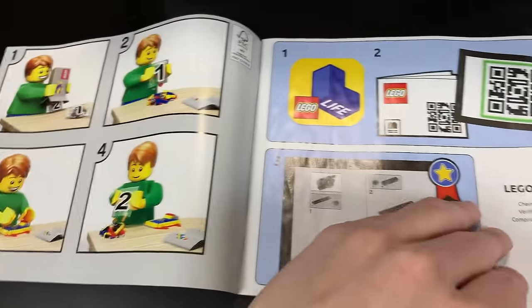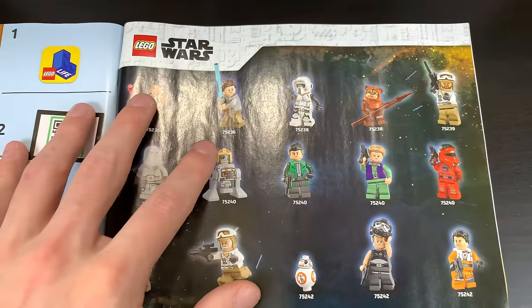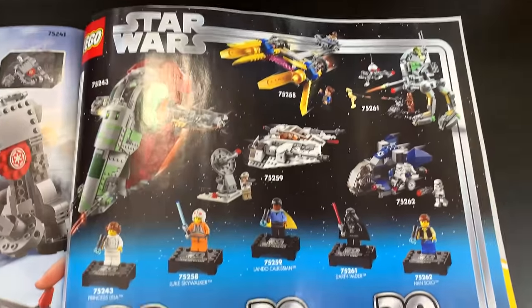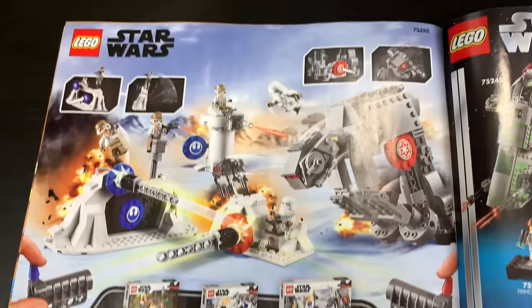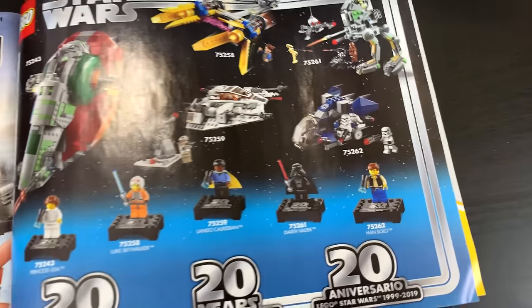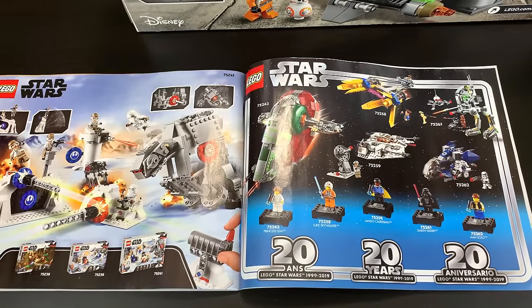The instruction manual is pretty typical for LEGO instruction manuals, except when you get to the back, which is where the fun stuff is. You have all the new April minifigures that aren't part of the 20th anniversary wave, and then flipping it over, you have all of the 20th anniversary sets as well as the action battle attack sets. So there are a lot of advertisements in this instruction manual, which is sometimes fun to look at, but I don't really care if they have them or not.